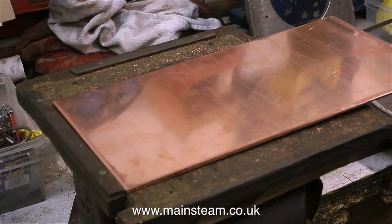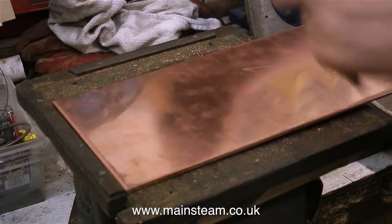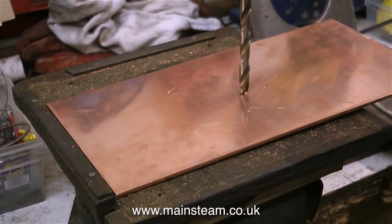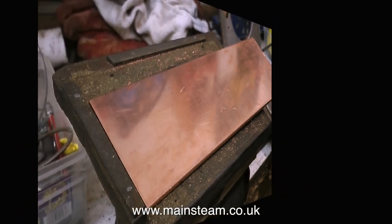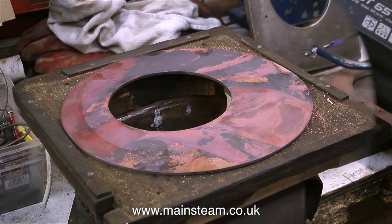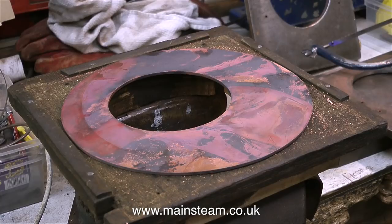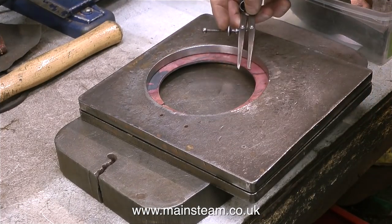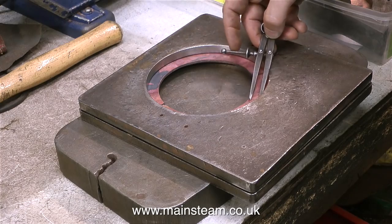First of all the boiler plate is cut to size on the guillotine and then the basic dimensions are marked out on the copper sheet. First of all a hole is drilled to allow the blade of a jigsaw to cut the main hole in the copper sheet. After cutting out the internal and outside diameter holes, here is the copper sheet all ready for forming. It's a very different colour because this copper sheet has been annealed to soften it — more about that later.